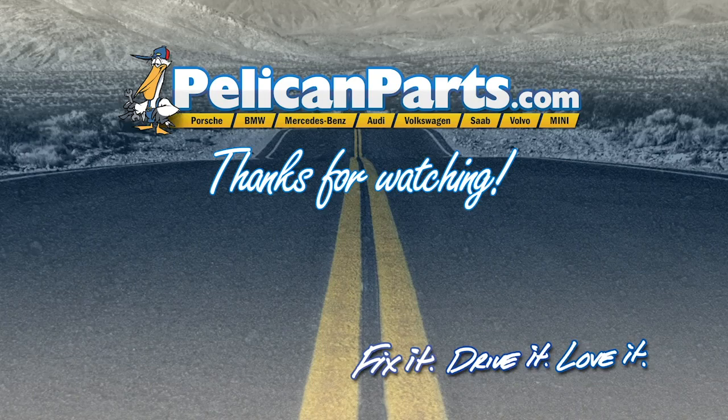Thank you for watching. Click here to view the original article along with hundreds of other DIY content for your car.